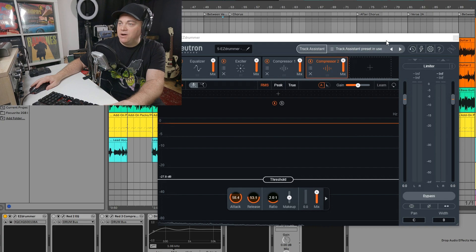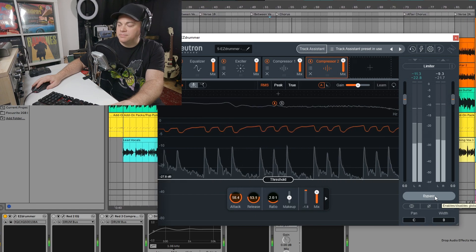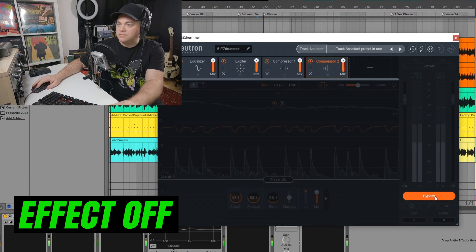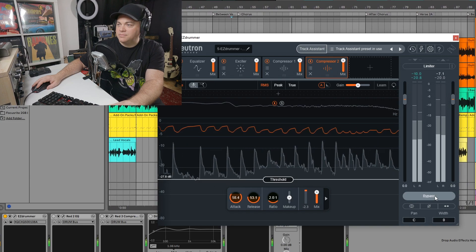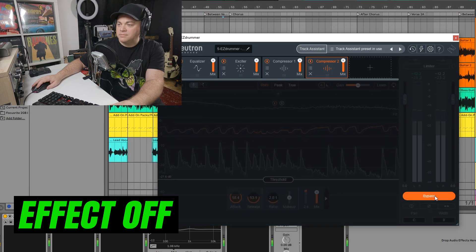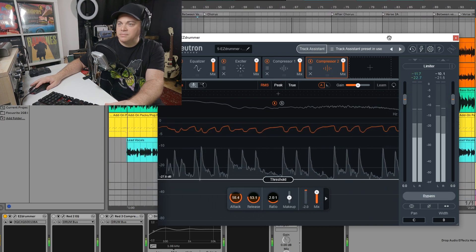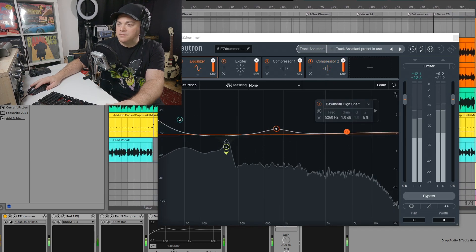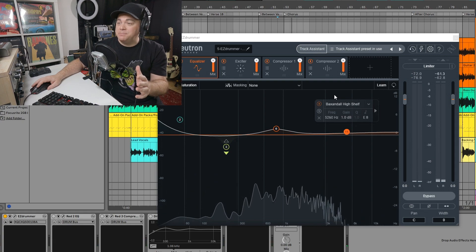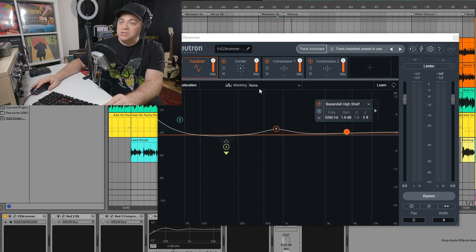Let's listen to this in the full mix now, on and off. [Mix plays with Neutron on and off] You can hear it makes a huge difference in the mix. Even though this is just on the drum bus, you can hear it still affects how everything else sounds. So Neutron 3 is an incredible plugin included in this bundle.